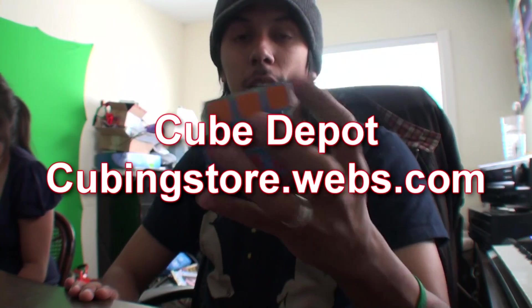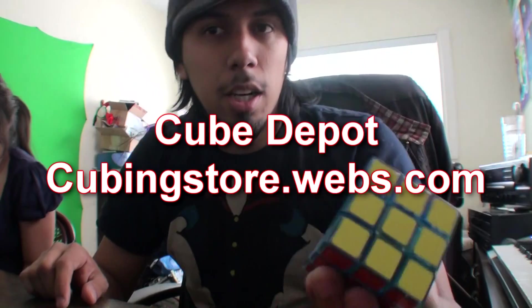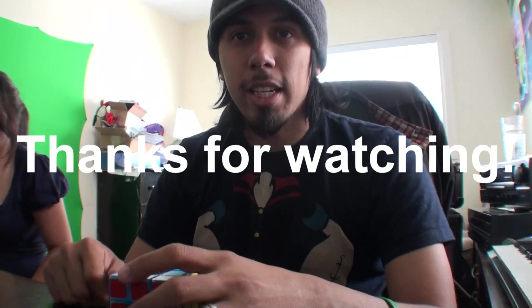Definitely check one out at cubingstore.webs.com, also known as Cube Depot. Yeah, I guess that's it — have a good one.